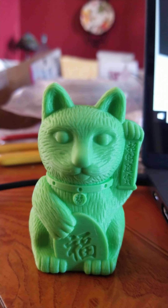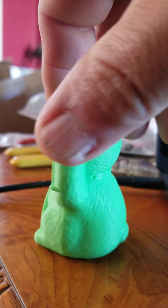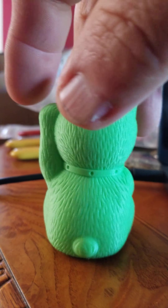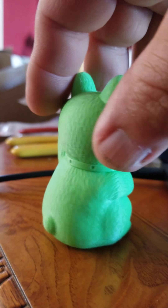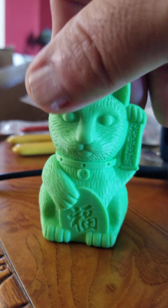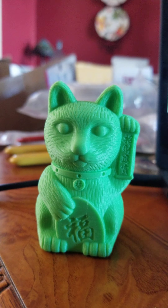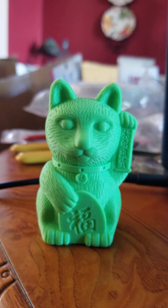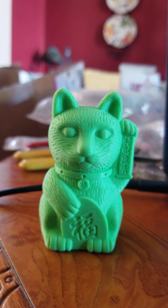Here's the print — get another shot of it, spin it around. Other than the lines I see in the head there, it's really really good quality and detail, it was really nice. I didn't even expect that from the Ender 3, but that's awesome. Thanks guys, thanks for watching, bye.